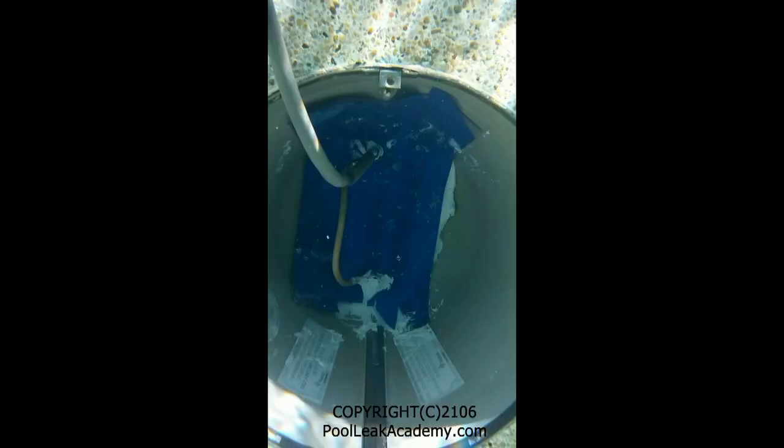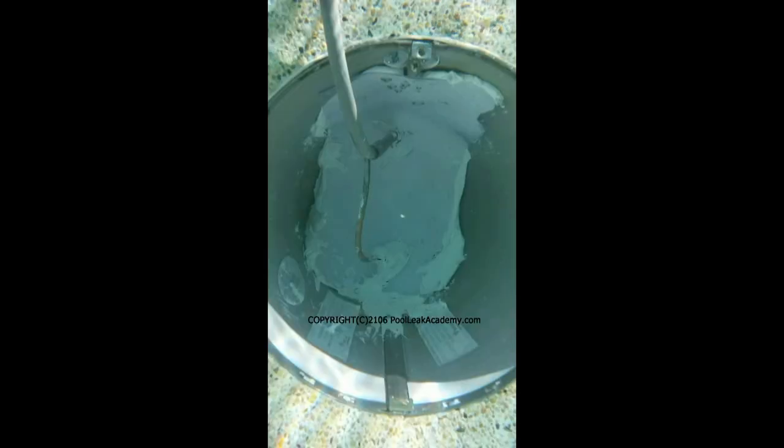Here we have blue painters tape to highlight the vinyl patch and keep the patch clean. With the tape removed, the result is a tough flexible repair that should last 5 years depending on how badly the light is splitting apart. It should buy enough time at least until the pool gets remodeled.